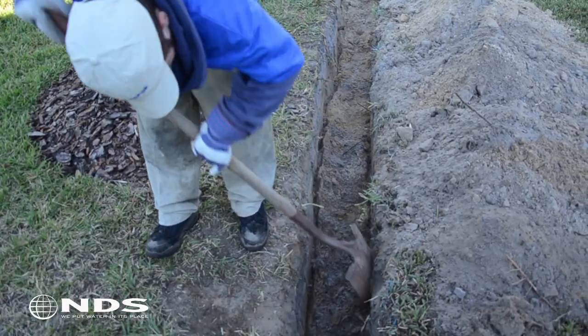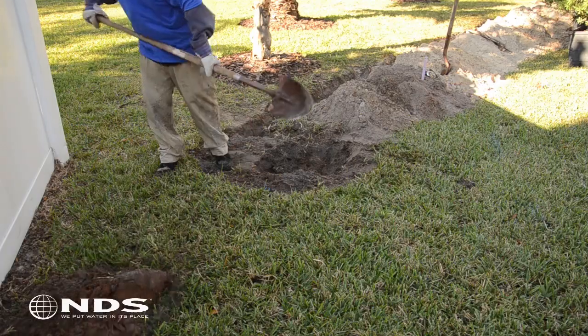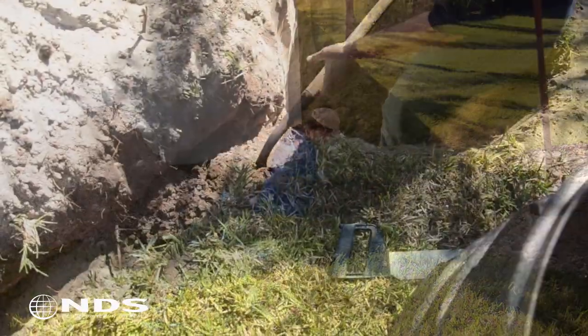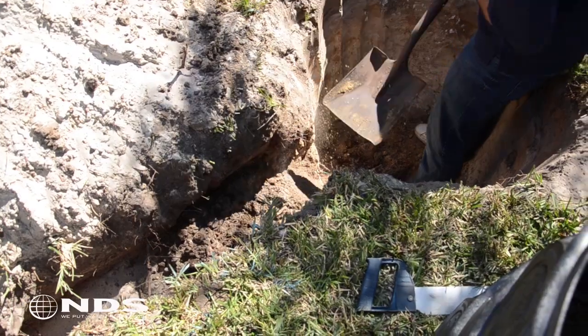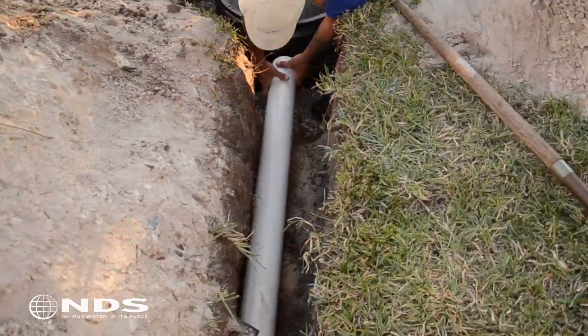Get ready to do lots of digging. This product requires a hole to be dug three feet two inches deep minimum and four feet in diameter. You will also need to dig a trench for installation of the drain pipe or easy flow that will direct water to the flow well.